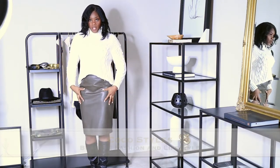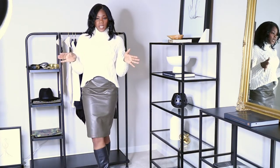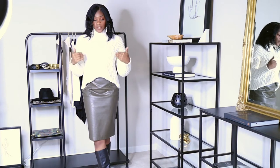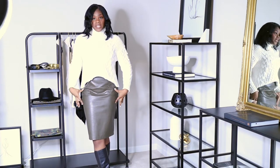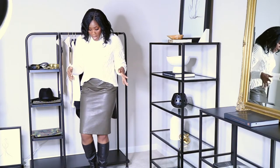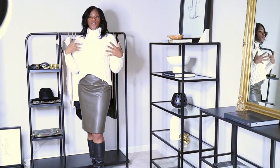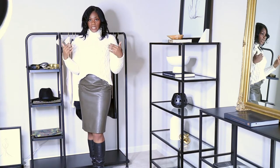This is a skirt from Zara that I bought many moons ago in New York City. But if you do have a green army fatigue color skirt, you can definitely pull something like this off. I have it on with black boots, but you can wear nude color boots if you like to lighten up the outfit.